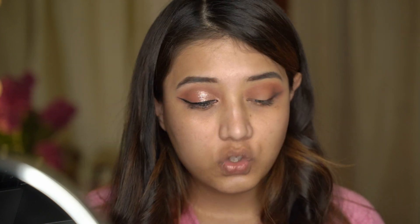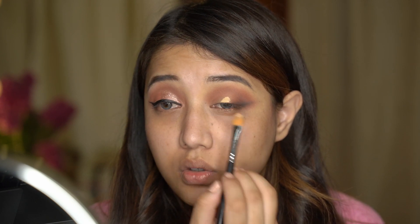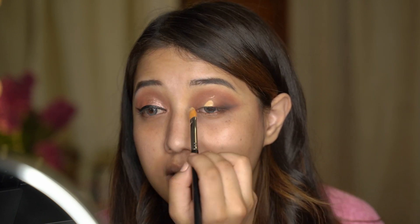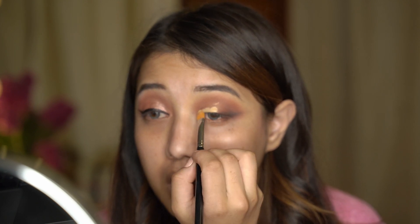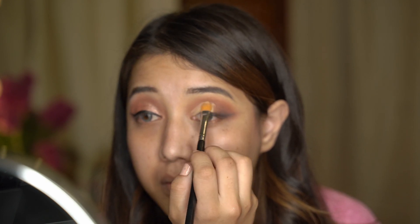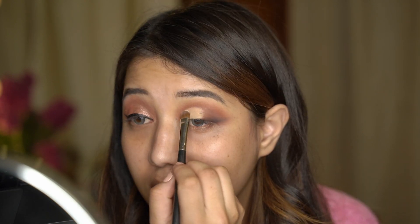We need to cut that crease. I'm taking the same concealer I used earlier and a flat concealer brush, taking a bit on my brush and placing it right at the center of the lid. If you don't know how to cut your crease, here's a great tip: put some of the concealer right there, look straight up and down. You see where it's marked? That's where you need to cut your crease. Then set that crease with a white eyeshadow, just patting that over the concealer.